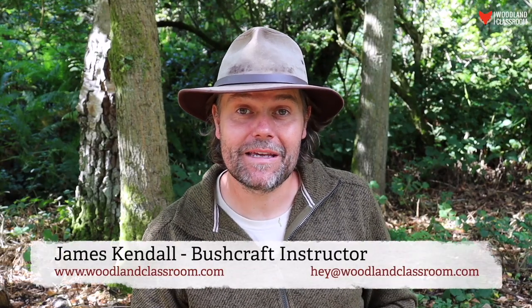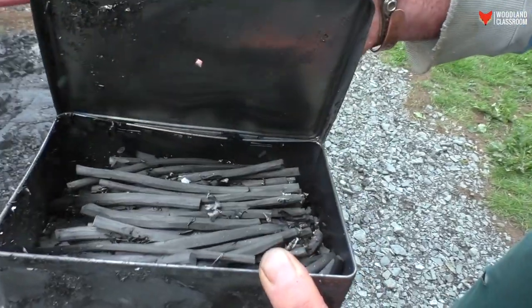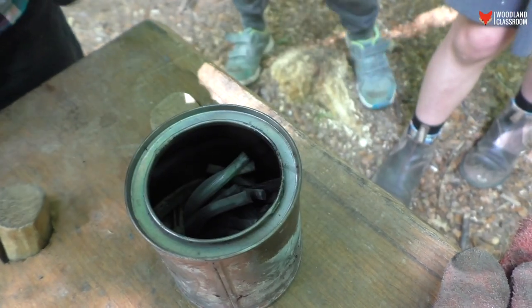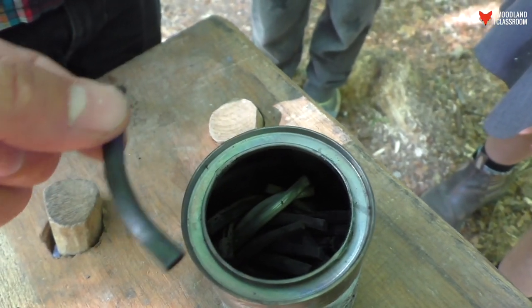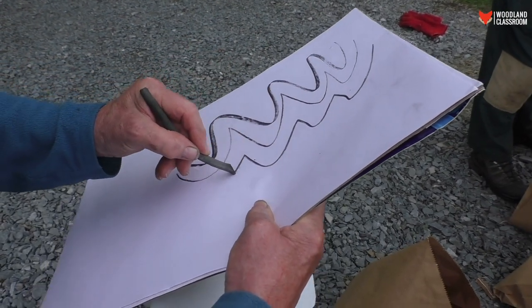Hey everybody, it's James from Woodland Classroom here, and in this video I'm going to show you two methods for making artist charcoal from willow sticks. It's really simple, it's an easy fun project to do, whether you just want to do it on your own to get some free drawing charcoal, or you want to do it with something like a forest school project — it works really well.